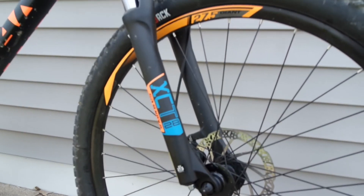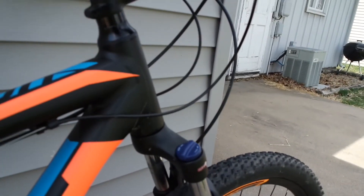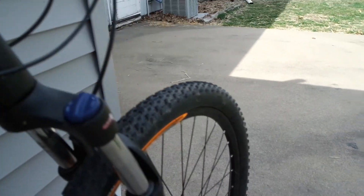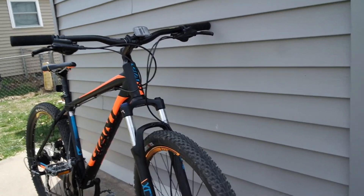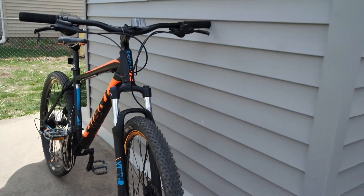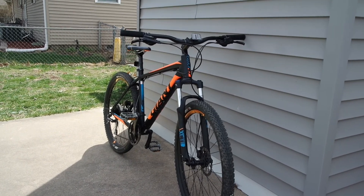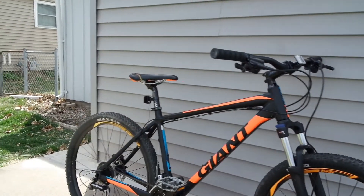Going to the front of the bike, it has Suntour XCT front shocks — fully adjustable. You can adjust the damper on them as well as lock and unlock them. The other upgrade I had to do was get a new front tire because I ran over a thorn. I've had this bike for about three weeks now and I'm super happy with it.